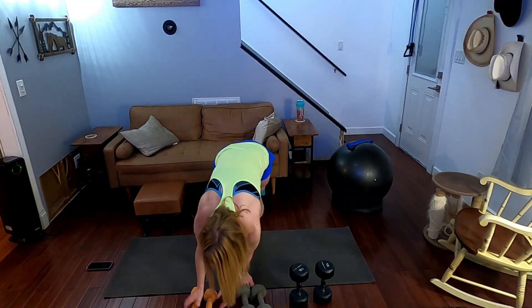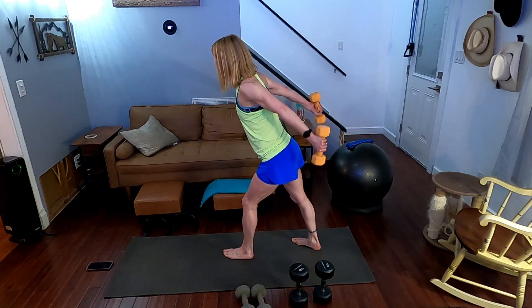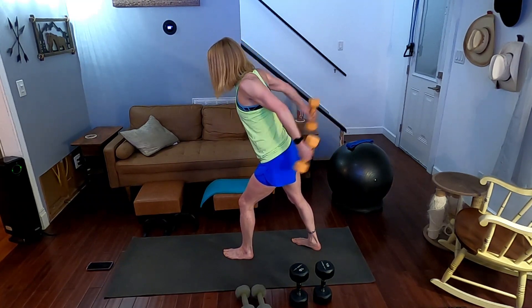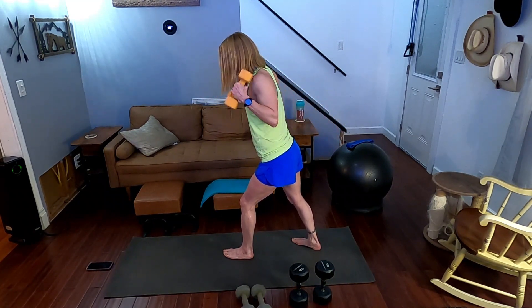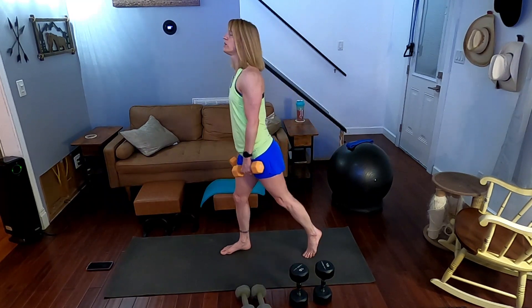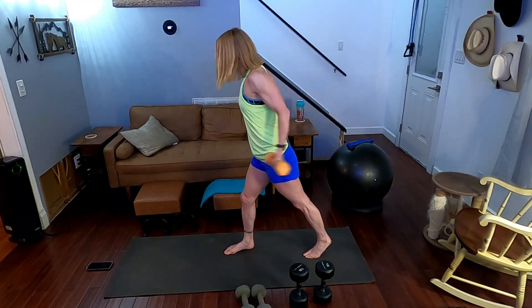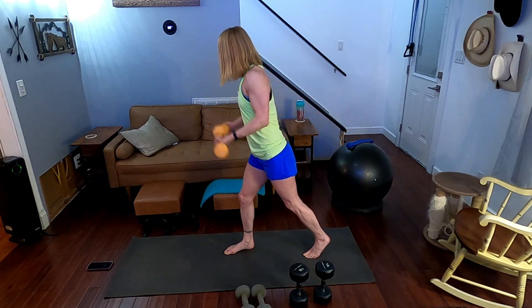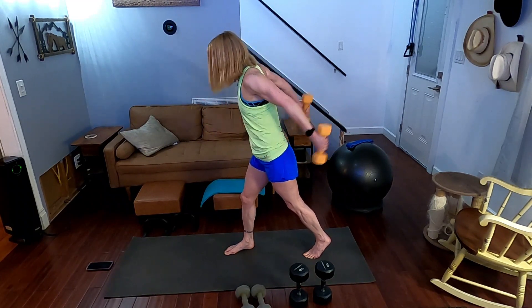Curl kickbacks — we're going to curl it up, kick it back. Performing 10 reps counting one through ten. All right, 10 more to go — three, two, one. Performing another 10 reps counting one through ten. All right.